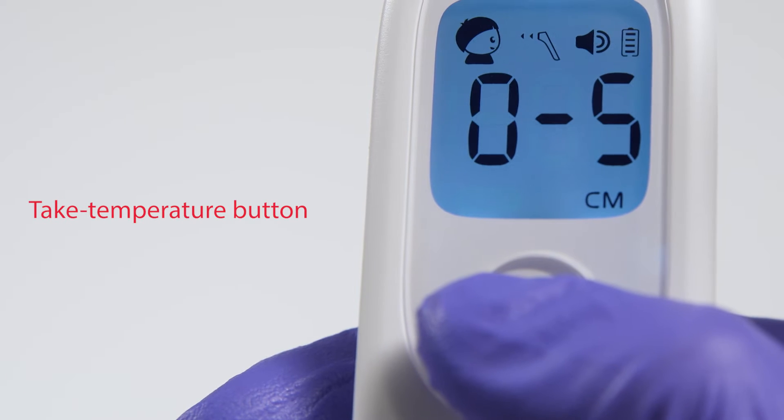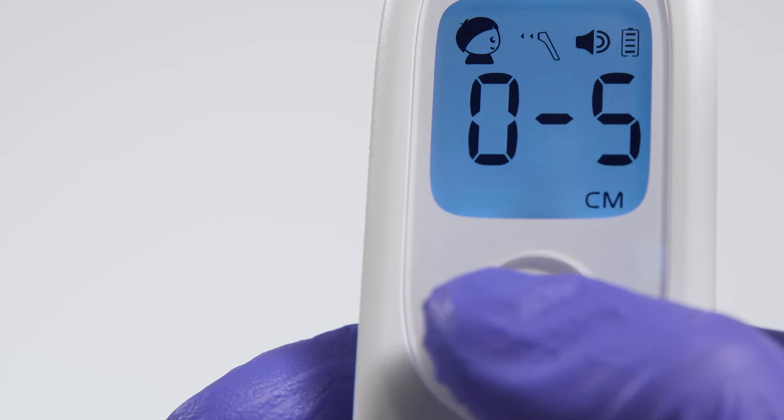We'll start by powering on the thermometer by tapping the main Take Temperature button. Now let's look at some of the features of the device.